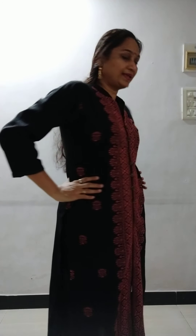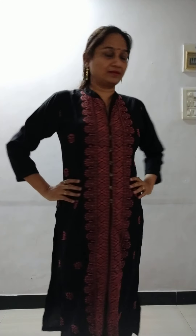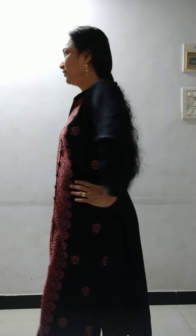Now what we are going to do — we are going to twist our upper body. Put your hands on the waist and turn your upper body. Left, right. First left, then centre.